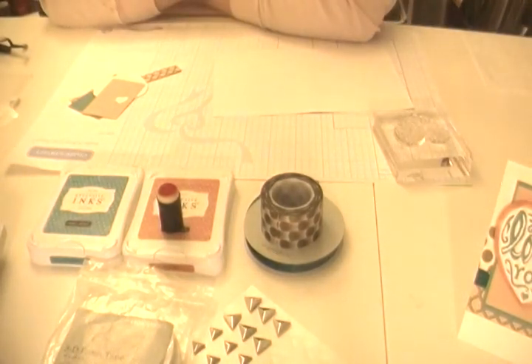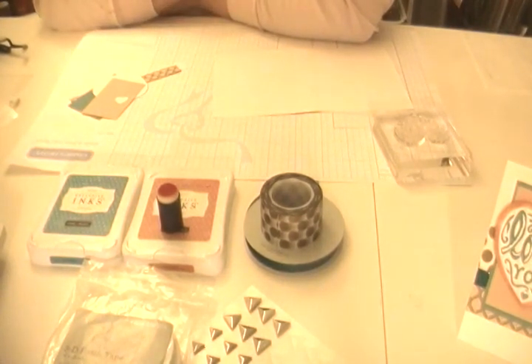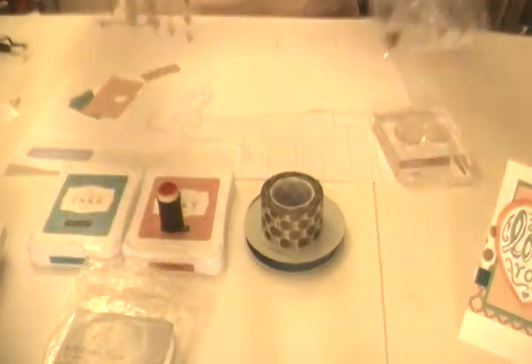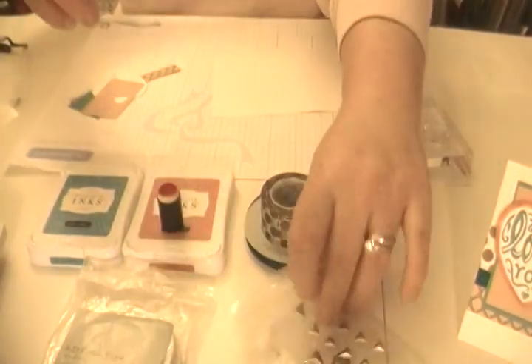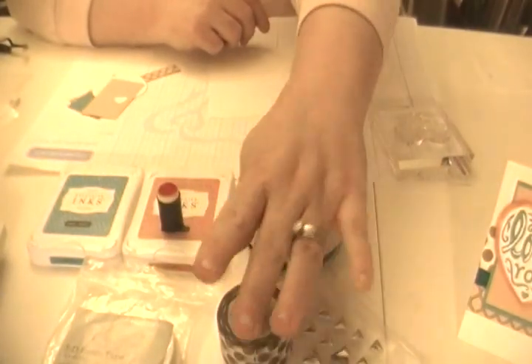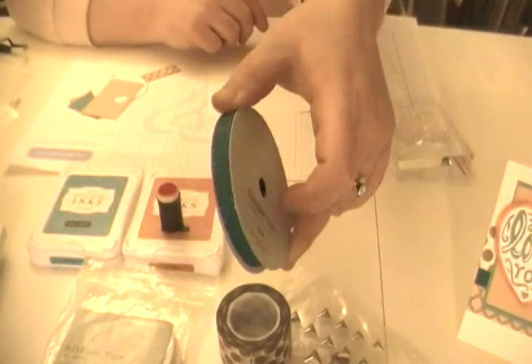The kit is awesome. You will be making five cards and you can make two of each of the five cards, so it's ten cards. You will get three brand new items that will not be released to the public — other than this kit — until February 1st when the 2014 Spring Summer Idea Book comes out. You will get the gold and silver durables, the gold polka dot washi tape, and the teal shimmer trim.